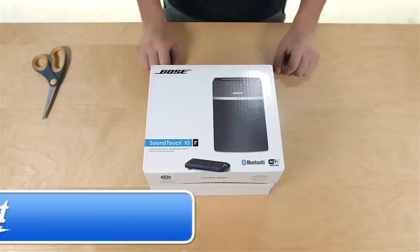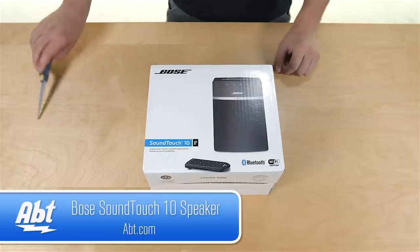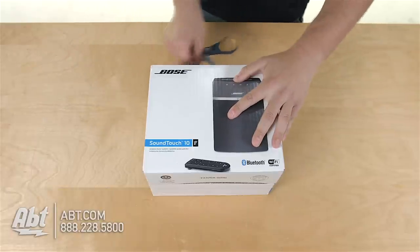Hi, this is Ben with Apt, and today we have the Bose SoundTouch 10. It's a new product by Bose, so let's open up the box and see what's inside. We've got some tape on the top, we're just going to cut through.